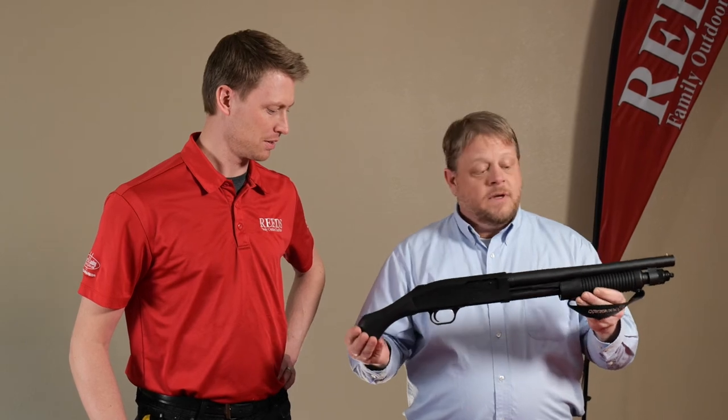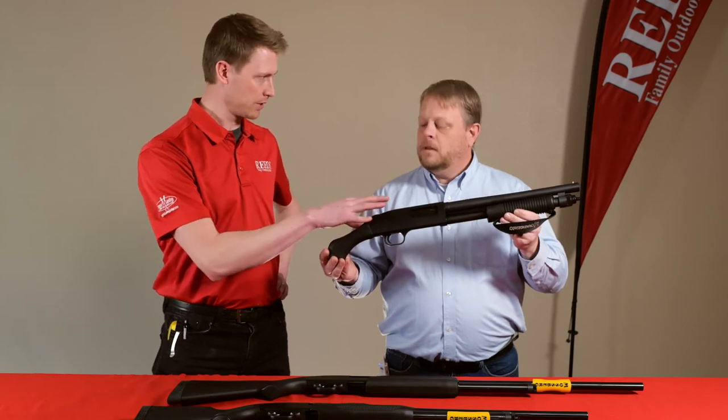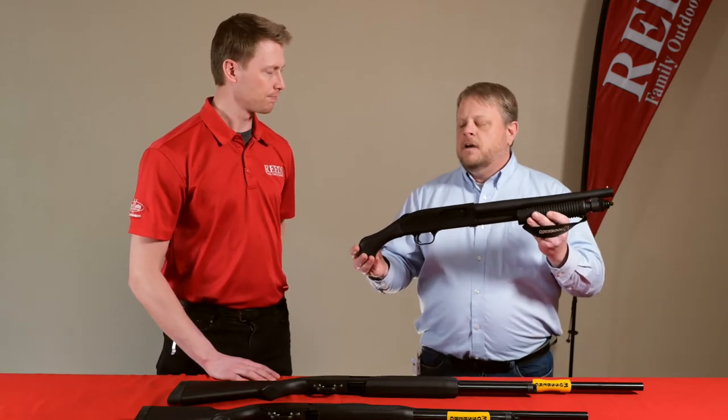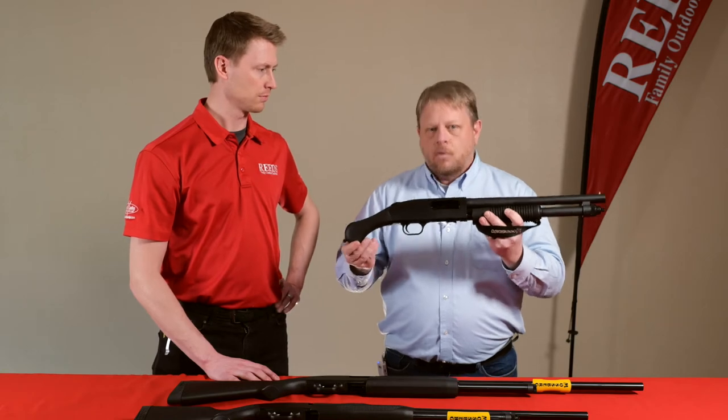These are about as hot as it gets this year for 2021. When you go to your FFL to pick this up you need a little bit more than you do for one of the shotguns, because it's classified as a firearm. If you're qualified to buy a handgun, you're qualified to buy a Shockwave without NFA paperwork.